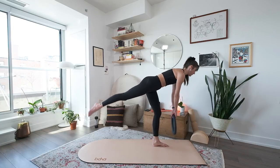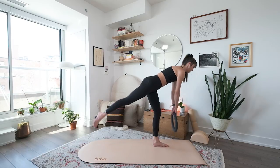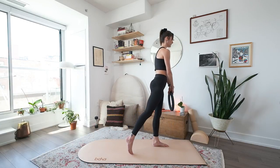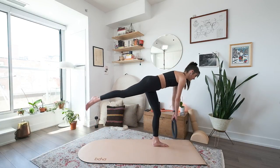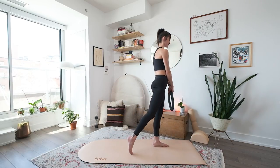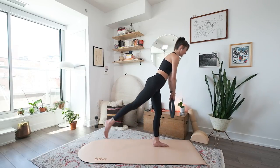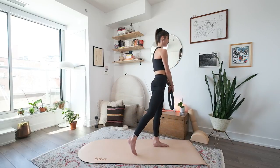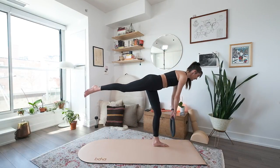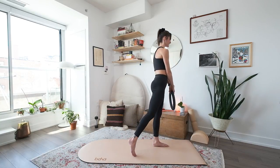You can also pretend you're that little bird, dipping your beak into the water, coming back up. Counterbalancing your head with your foot. Last two, and last one.